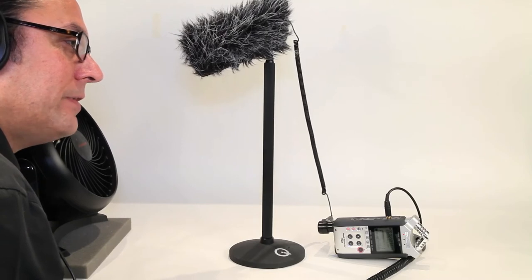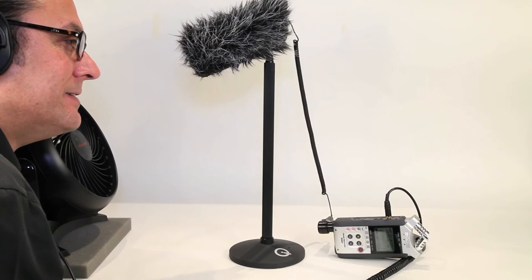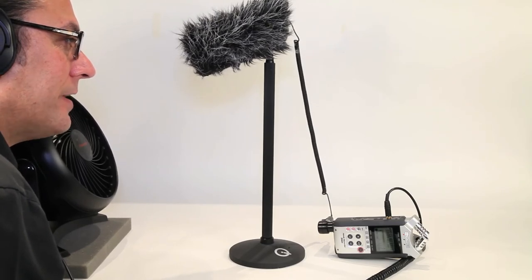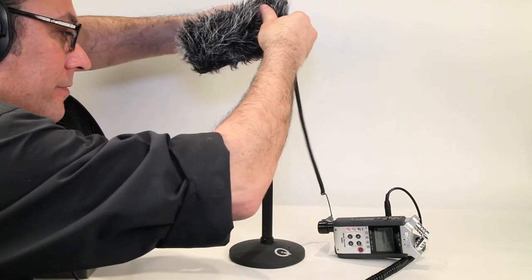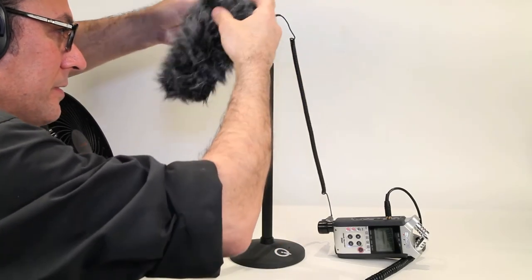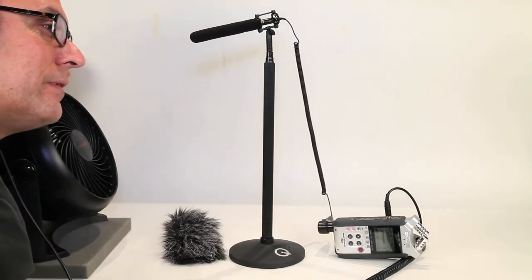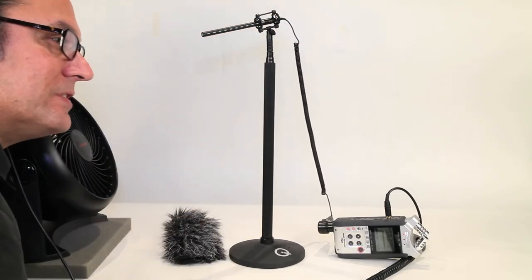We'll turn the fan off. And again, quiet. Let's do that in reverse. Fan on — very light wind sound hitting at a very close speed. Without the wind muff. Without the windscreen.